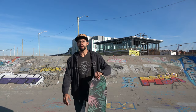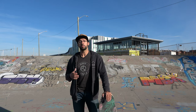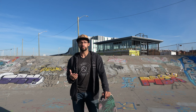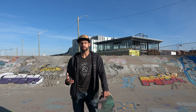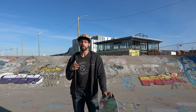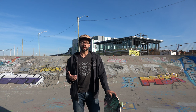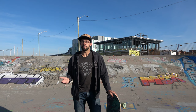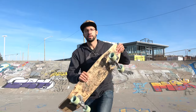Hey guys, Mark the Landlocked Surfer here. Today we're lucky to have this empty skate park, so I'm gonna walk you through some of the steps to learn the most popular maneuvers in surf skating — all frontside. We're gonna start with the frontside carve, turn that into a snap, then learn the bird slide, and finally the layback. Since the movements are similar, with practice you can build your way up to all of those.